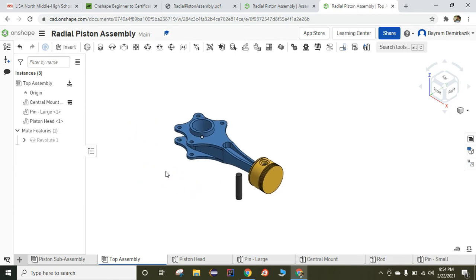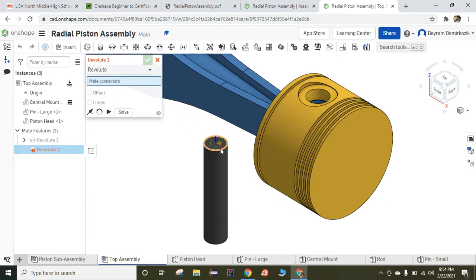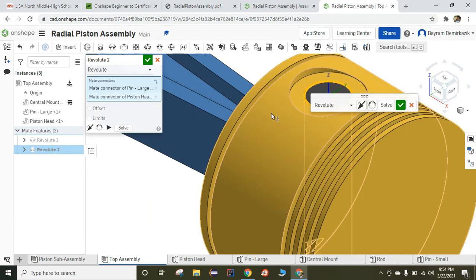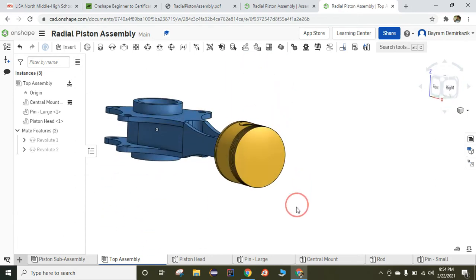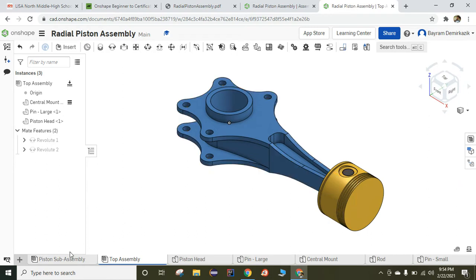I'm going to use the Revolute Mate again. I'm going to choose the edge of the top, and then use the edge of this part of the top, and they fit together perfectly. Green check mark. As you can see, it fits perfectly. I'm going to click the isometric view. Now I'm going to add the piston sub-assemblies — I need four of them. And I need four pin smalls.